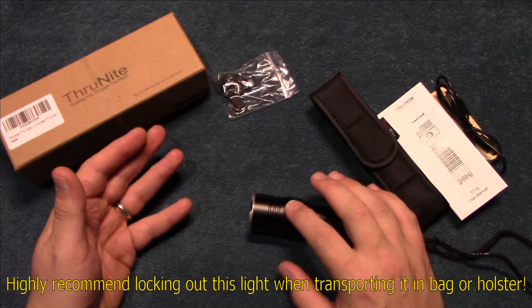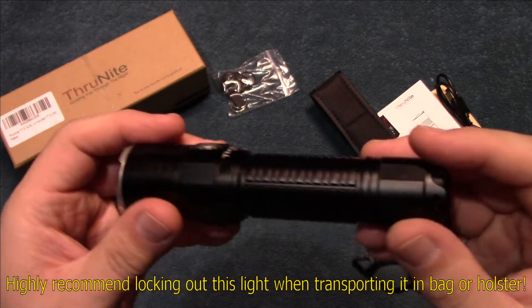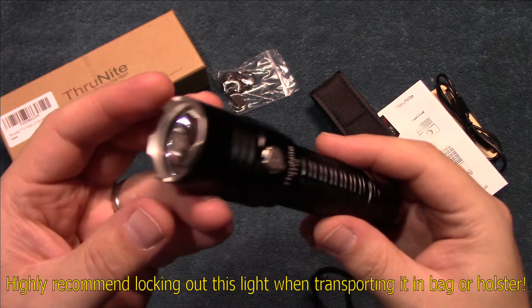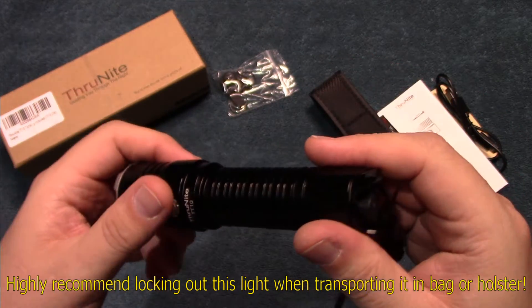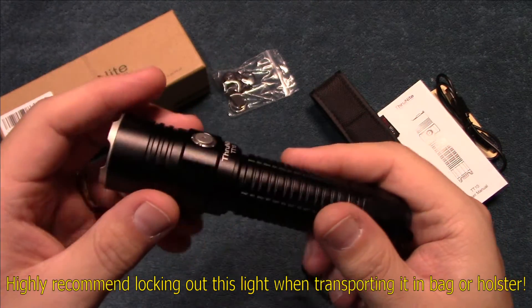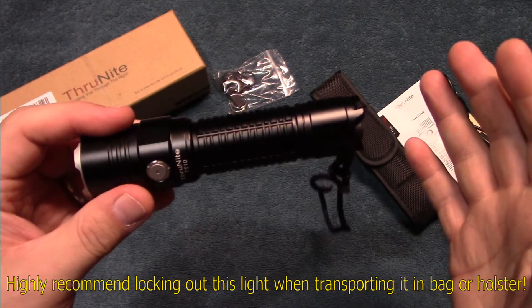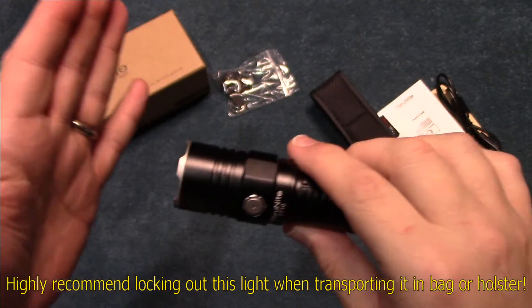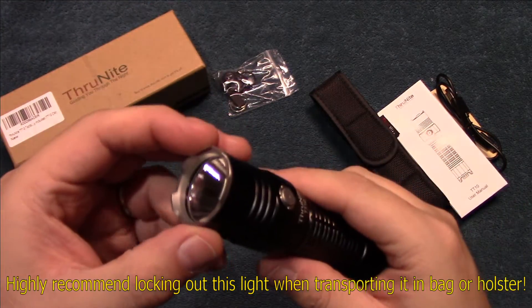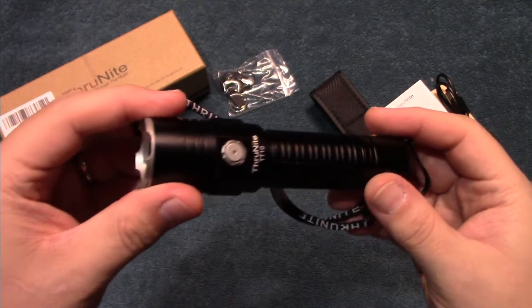You definitely don't want this to come on in your pocket with it set to high — it's going to start heating up things real quickly. Turbo is not memorized in the UI, which is a good thing, but high is still going to generate a lot of heat, especially in your pocket or bag — it could cause some damage to whatever material you have it in.